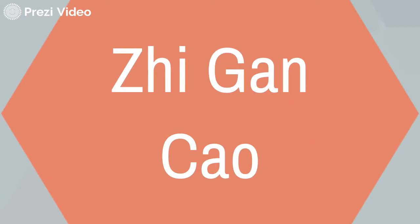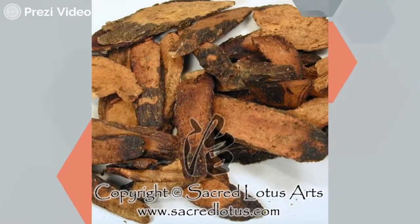Our next herb is Zhi Gan Cao. This is honey fried licorice, and it has the function of moderating. It is the envoy of the formula, which moderates the spreading nature of Cai Hu. It strengthens the spleen and curbs the liver. It is a sweet and warm herb that enters the channels of heart, lung, spleen, and stomach. However, many consider it to enter all 12 of the channels. This herb benefits the spleen, moistens the lung, moderates pain, and when used with Bai Shao, it harmonizes the characteristics of all the other herbs in the formula.